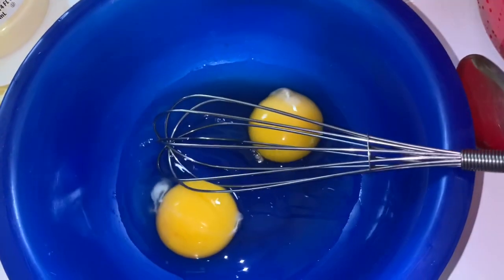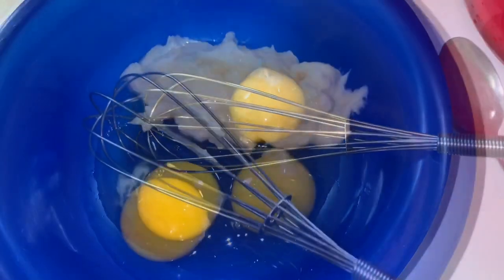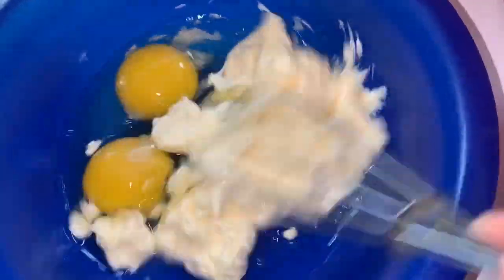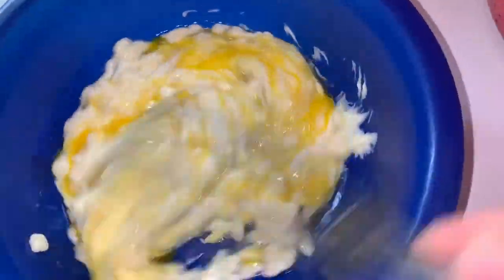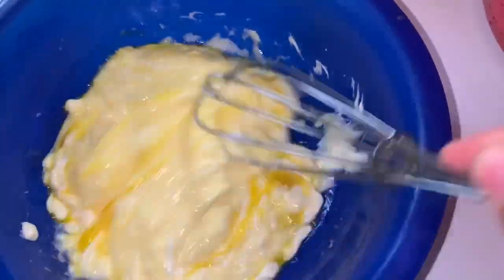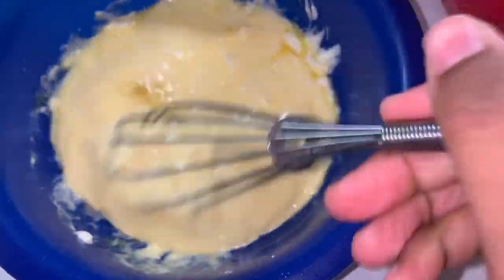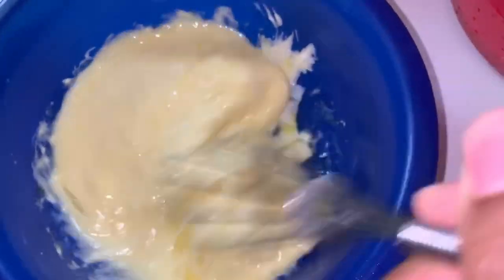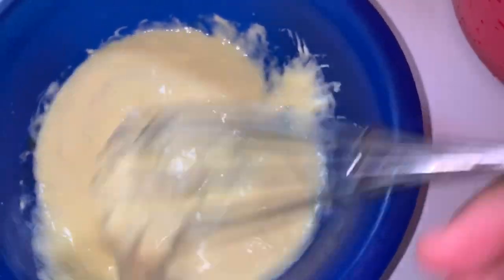First, crack your two eggs in a bowl, then add your mayo to it. Do not say ew — it's gonna be really really good. This is my secret ingredient; apparently it's a southern thing. A lot of people that fry fish at takeout restaurants do this — they add mayo to their batter. So now you're gonna mix this all up just like this.